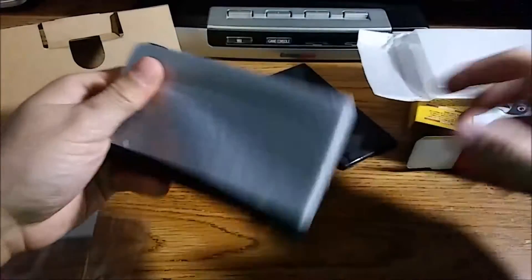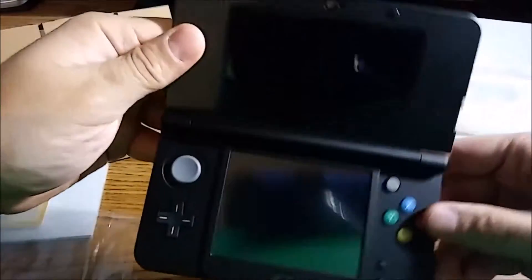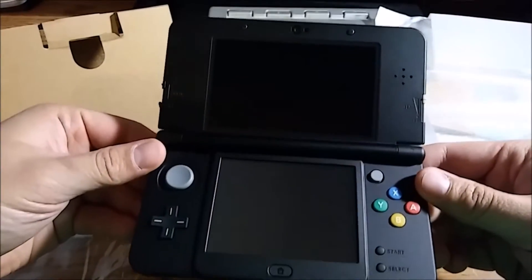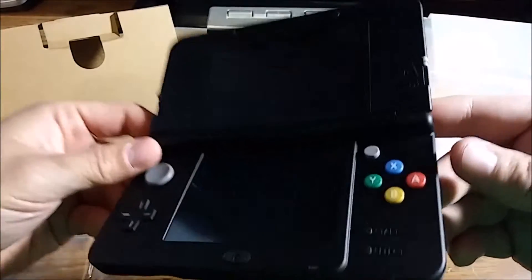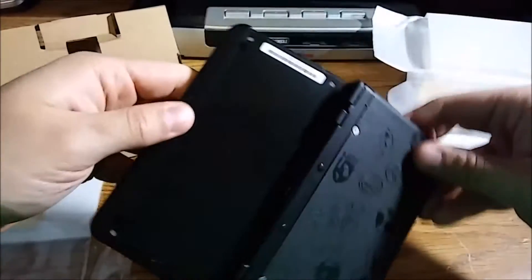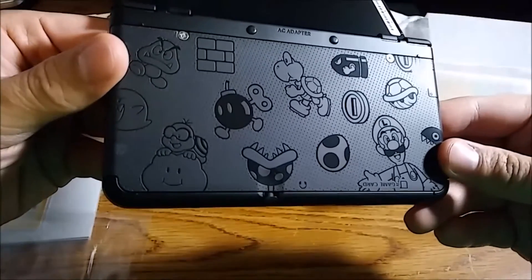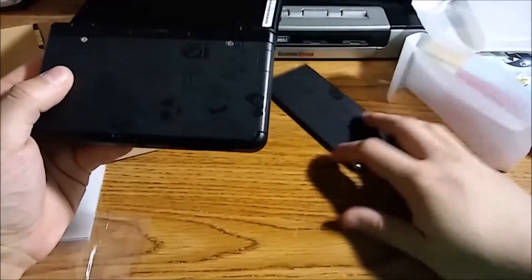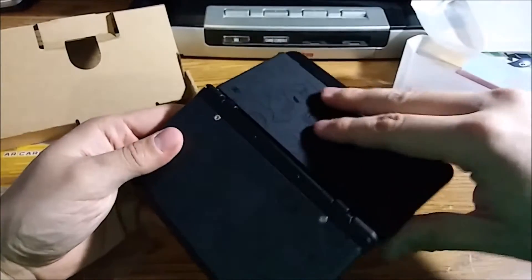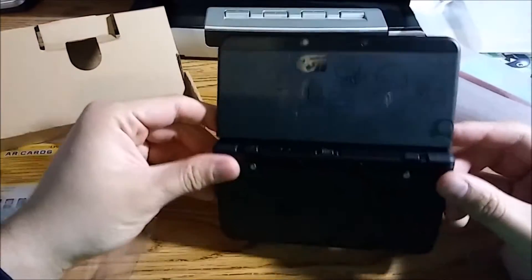Let's get the system out of here. There it is — the black new Nintendo 3DS. It is so beautiful, so sleek, so nice. Really, really cool. There's the bottom face plate — now let's get that top face plate on there and see how it looks all together.